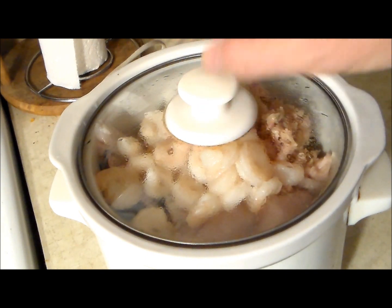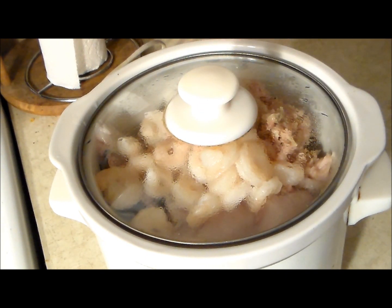Now we're going to go ahead and cover it. We're going to put it on low heat and we're going to stir it maybe every half hour to an hour. This should be done give or take in about five hours.